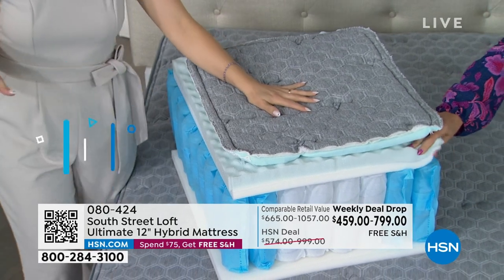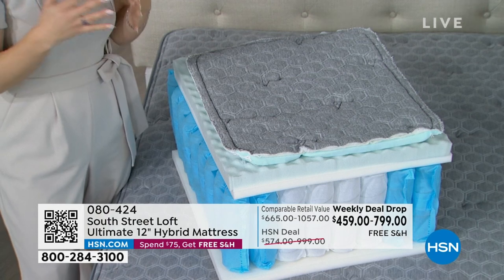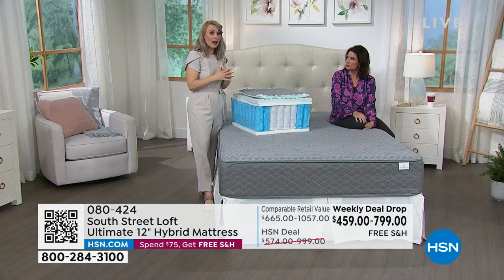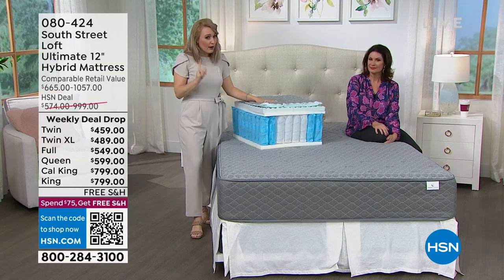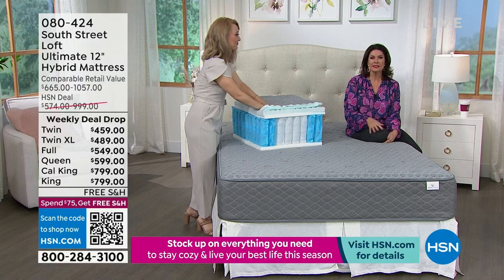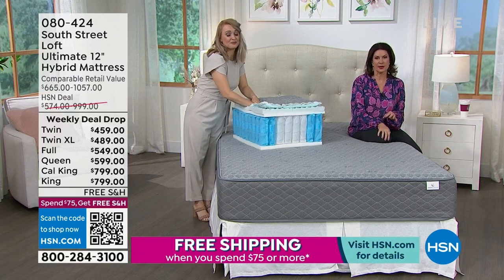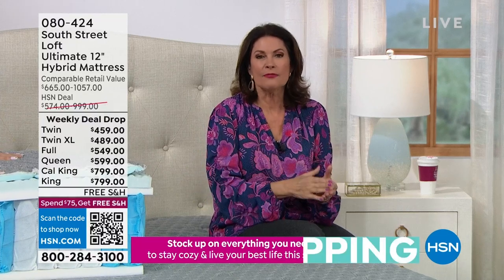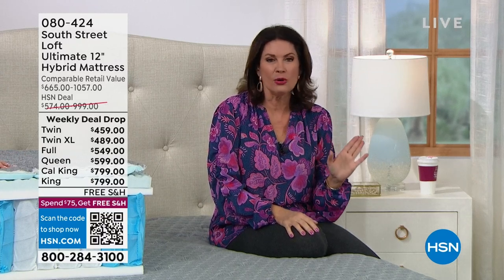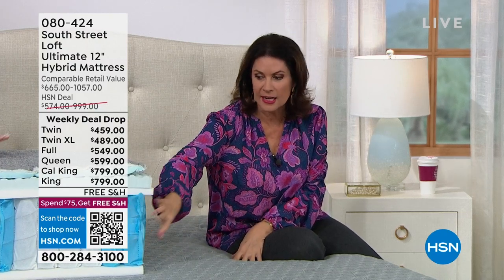If you have a tween or teen, it may be time to change their mattress — consider buying this on the weekly deal drop. Even at a traditional everyday price this would be an incredible value; the weekly deal drop takes it to a whole different level. You're getting coil technology for reduced motion transfer, a cooler sleep, and all the latest hybrid features. Order it this week to lock in the special price.